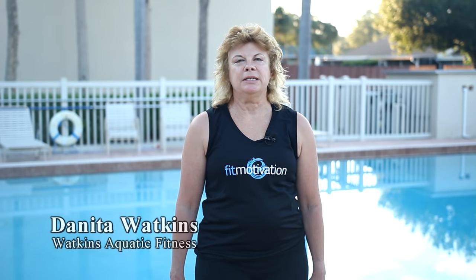Hi, my name is Danita Watkins. I'm the owner and creator of Watkins Aquatic Fitness. I'm here today with Mark and Fit Motivation to film Boot Camp Flow. This video will take your ordinary boot camp and make it extraordinary.